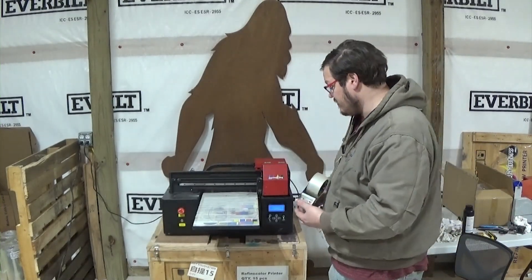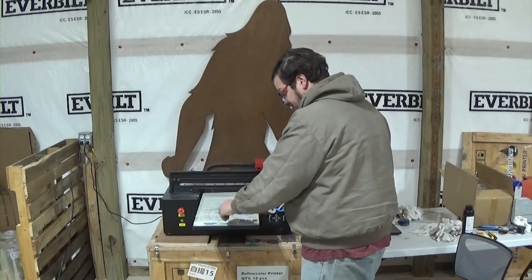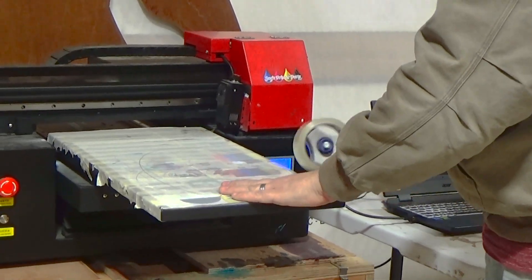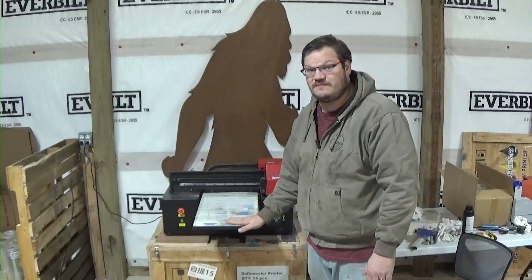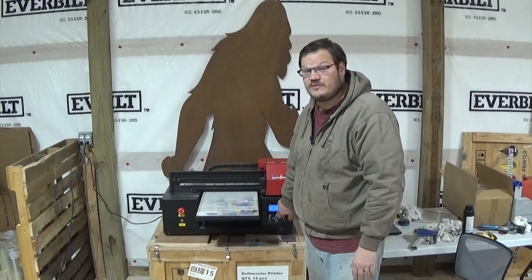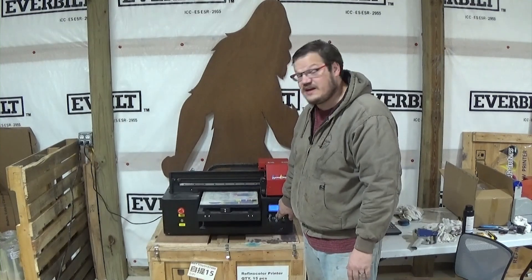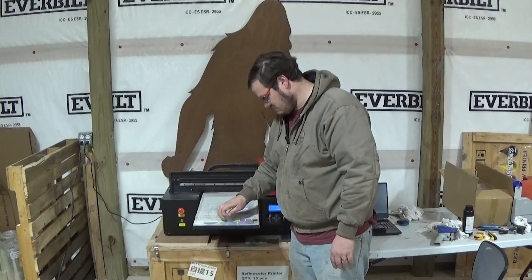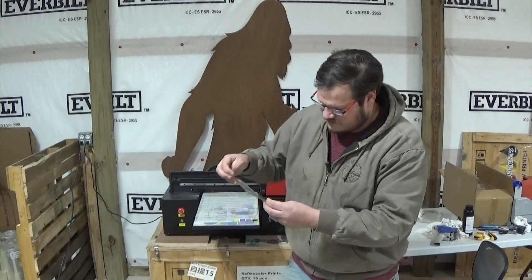While we're waiting on this to clean, I'll show you my tape method. I just take some packaging tape and tape it directly to the bed. Now we'll just do a nozzle check right on top of that packaging tape. There's the result on the tape — you can see the white's still not perfect but the color is still good.